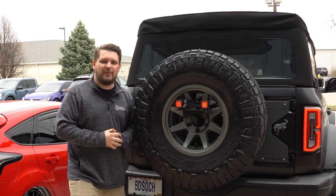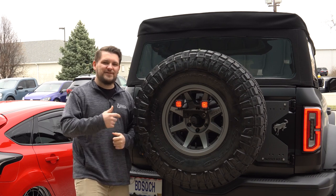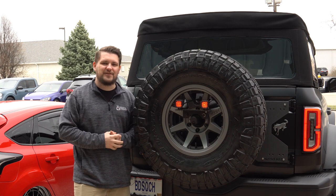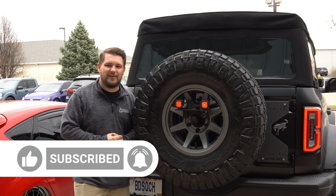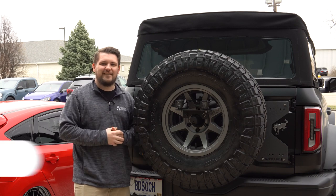All right guys, that's going to just about wrap this video up. As you just saw, we got the Diode Dynamics Ford Bronco Reverse Kit installed on this 2021 Bronco. If you guys want to pick up a kit for yourself, I'll go ahead and leave a link for that in the description below. If you guys aren't subscribed, make sure that you're doing so and have that notification bell clicked so you don't miss any of the fresh new Bronco content. Drop a comment below and leave us a like on your way out. Thanks for watching.